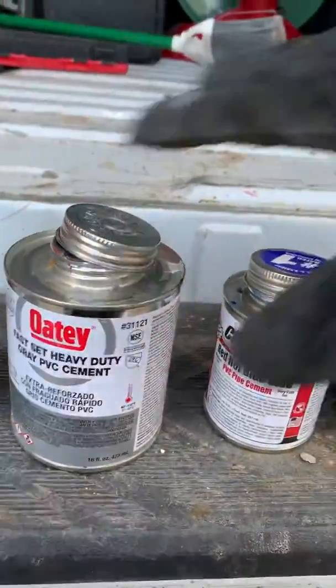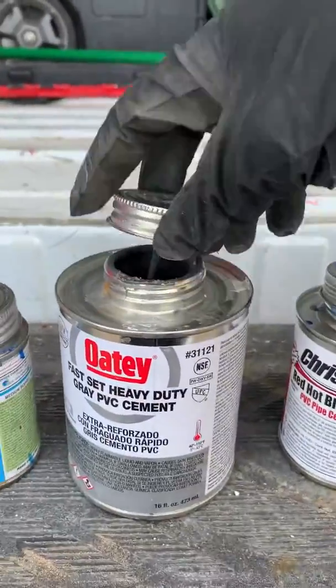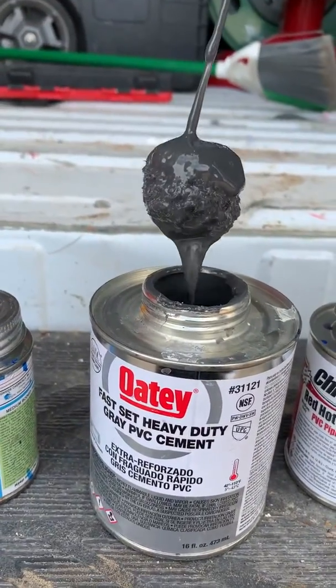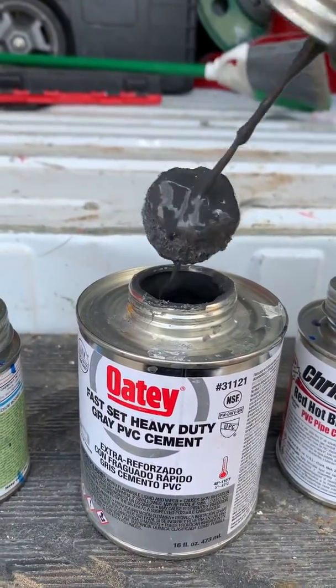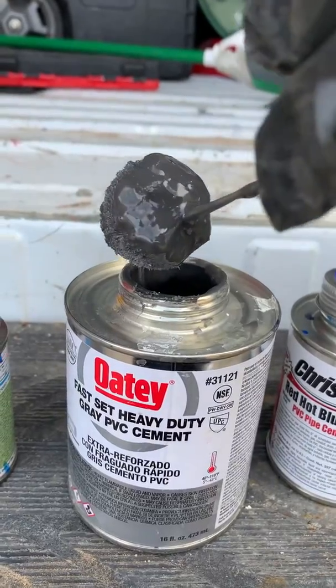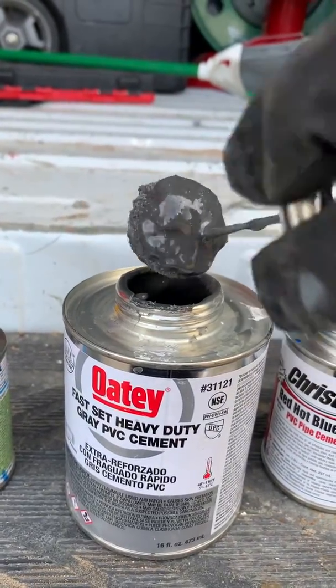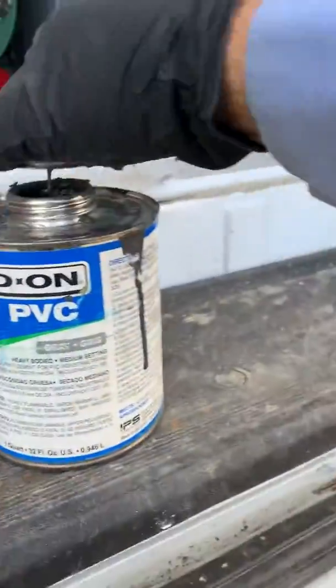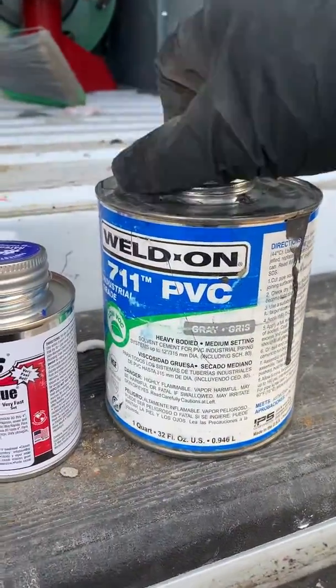First off, I'll show you a glue that is good. This is glue that's in this truck I'm cleaning right now. I stirred this up and that is the consistency you want to see — this is good glue. This glue is probably about three weeks old.